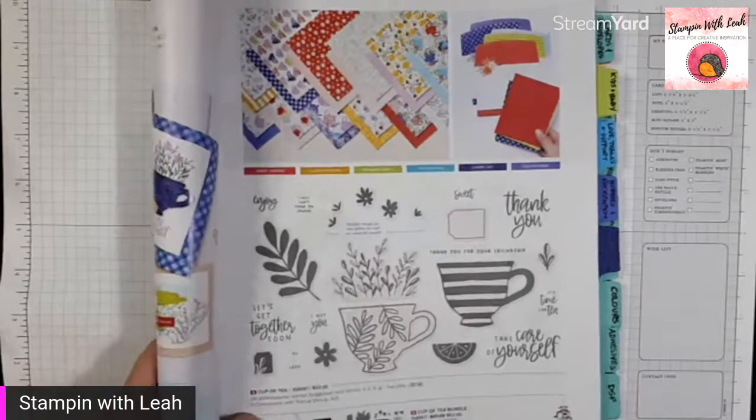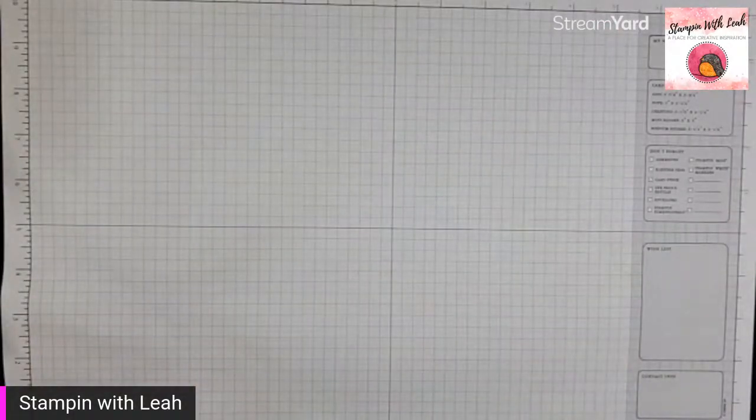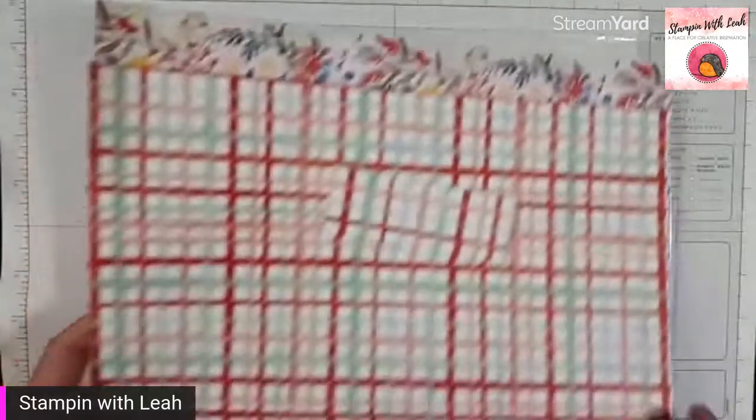That's page 13 of our annual catalog for that bundle. I'm going to show you guys the paper — it is so pretty, and the catalog image is so tiny it does not do it justice.